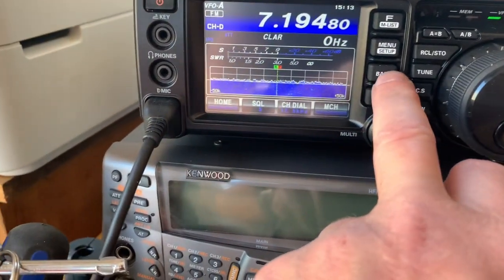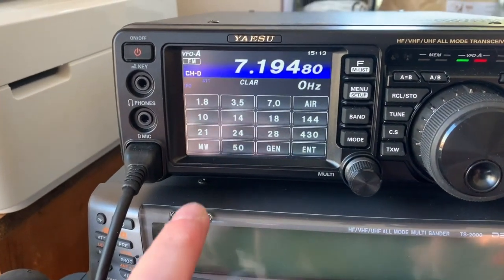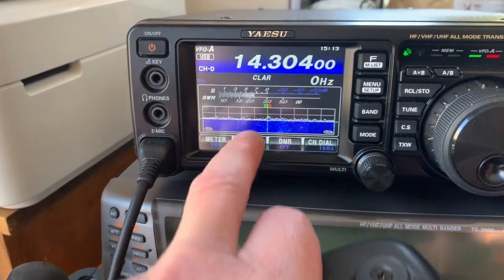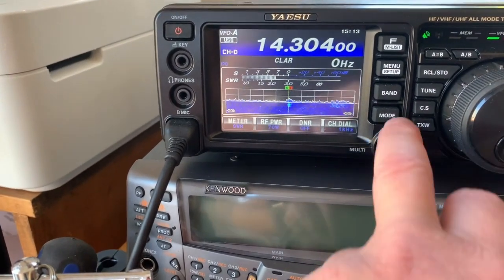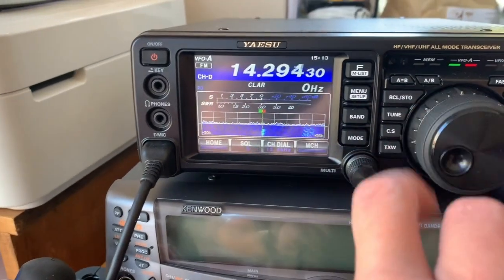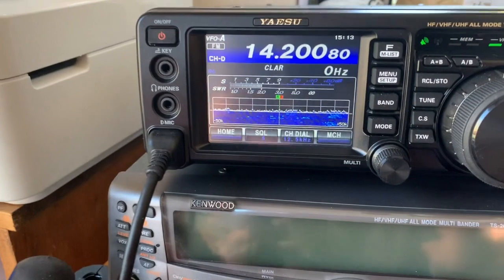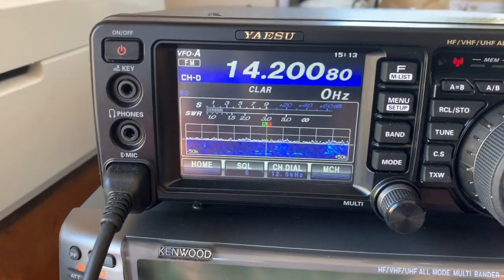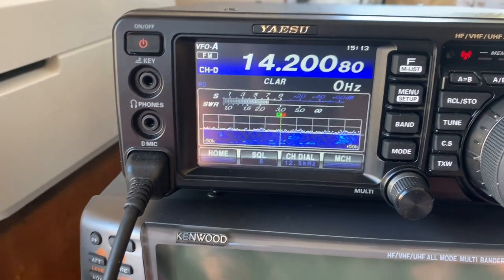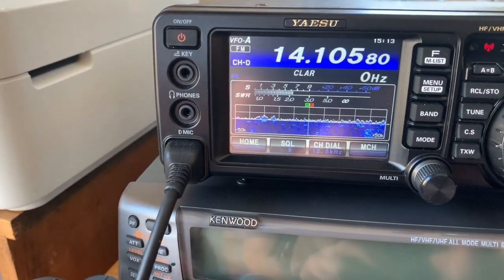I haven't put a capacitor in this, so I expect it to be a little high on 20 metres, but I could put a capacitor in. A 100 pF capacitor would probably bring it down. Let's take it in the middle of the band. Yes, it's a little high, so I could put a capacitor in — a 100 pF capacitor would probably bring it down.